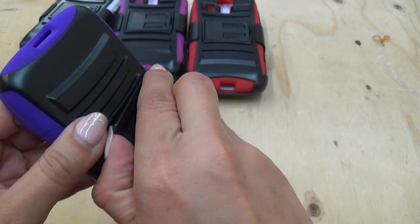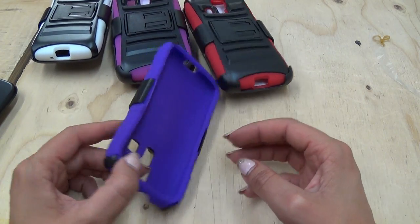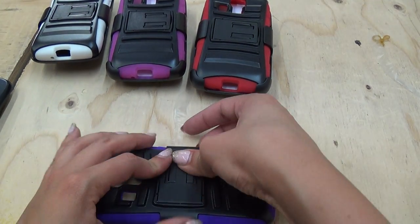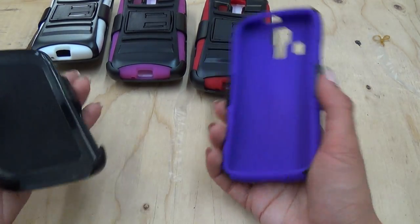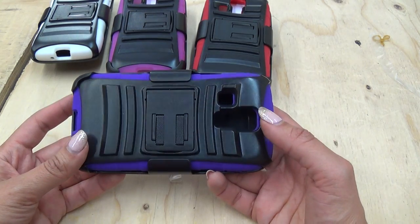You can go ahead and just pop this out and set it down. So if you want to watch a movie, a video, or video chat, you can go ahead and do that. And when you don't want it, you can pop it right back in. And when you want to slide your phone in, you can do so. It's a really, really cool, really good case.